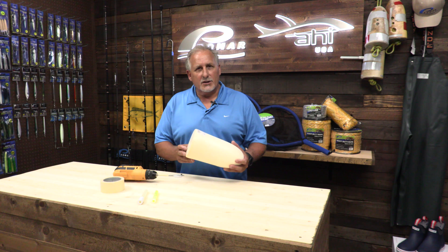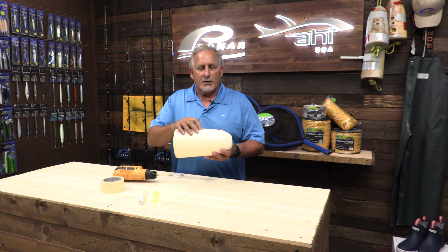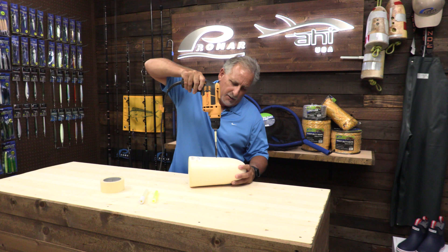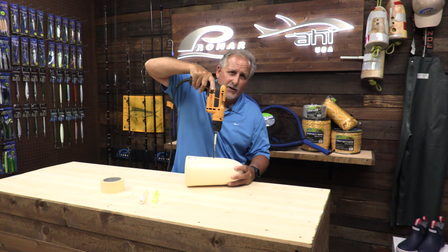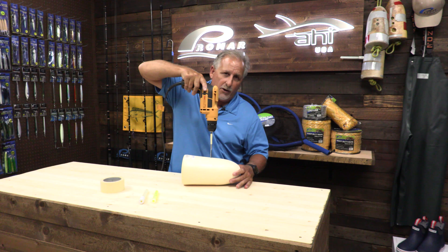Now that you've drilled the hole for the sinker and put the sinker in, we're going to focus on the top and drill the hole for the light stick. You would take the drill and go into the top, drilling about half an inch into that buoy for your light stick. If you go too deep, you might go right through the hole that's on the inside of the buoy, so just go half an inch.